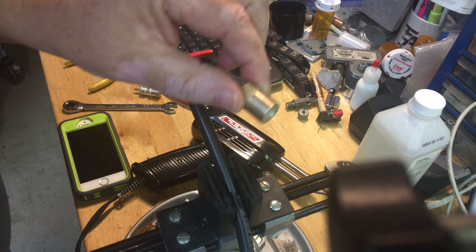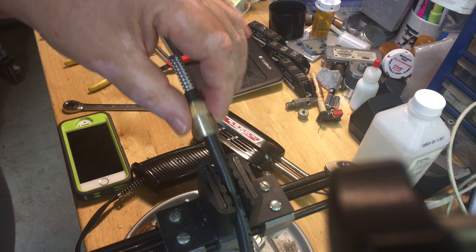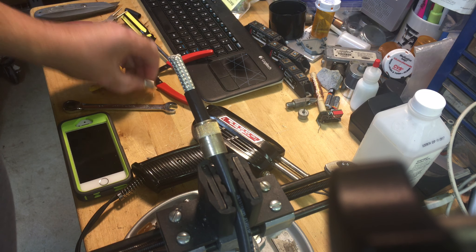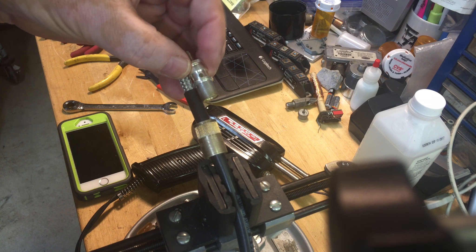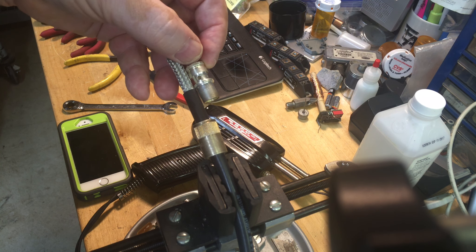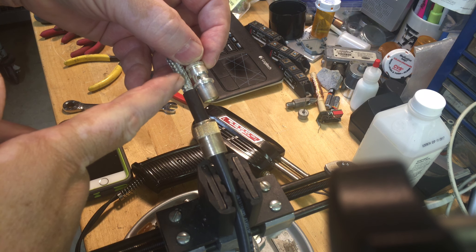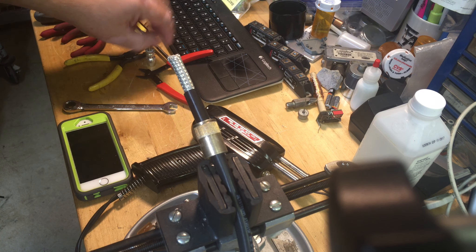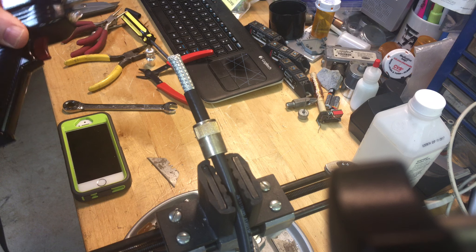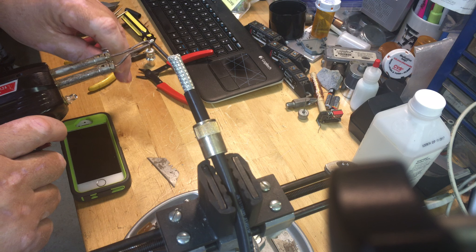One thing you never want to forget is to put this ferrule on the cable — yes, I've done that before. Now I'm going to tin this cable with solder, using a very heavy duty old beat-up iron. First thing I do though is make sure that these connections are tight.